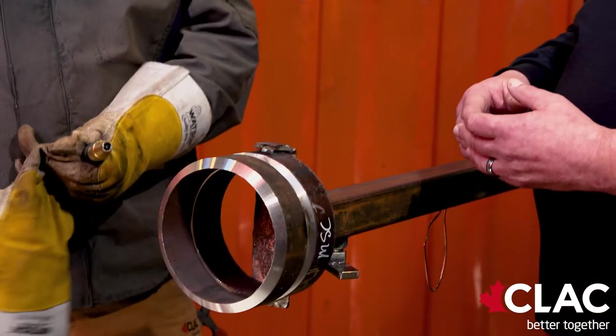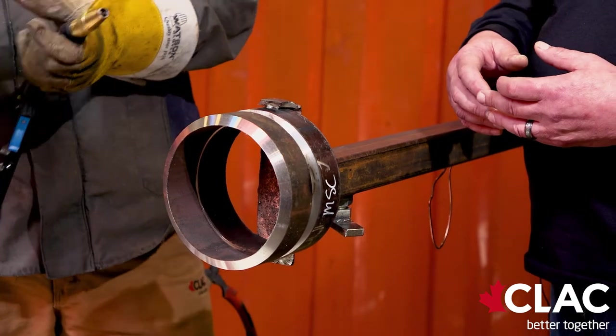Today, Kelly will demonstrate a downhand route, and then he'll switch over to flux core to fill and cap.